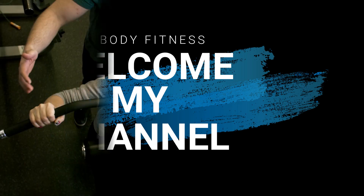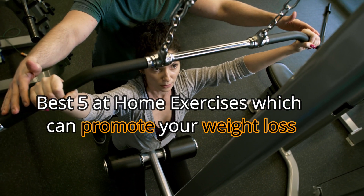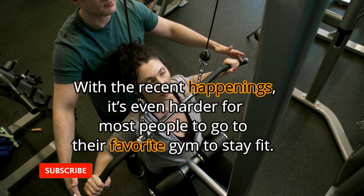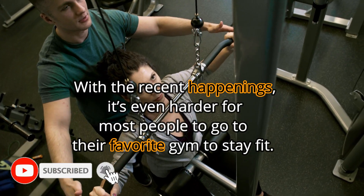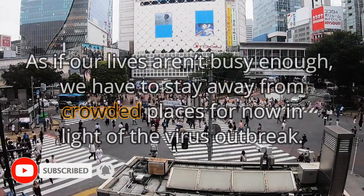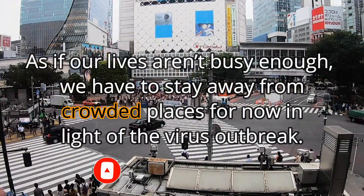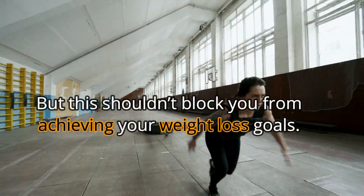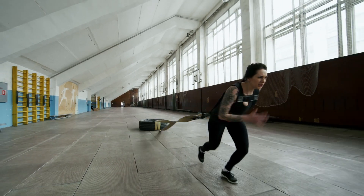Welcome to my channel. Best 5 at-home exercises which can promote your weight loss. With the recent happenings, it's even harder for most people to go to the gym to stay fit. As if our lives aren't busy enough, we have to stay away from crowded places for now in light of the virus outbreak. But this shouldn't block you from achieving your weight loss goals.